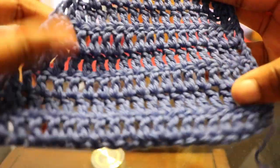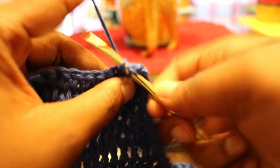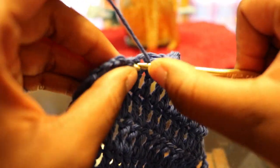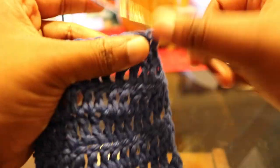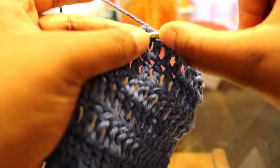Chain up two again, turn your work, skip that next stitch, and go into the one beside it. Double crochet all the way down, and once again decrease at the end: stop at the second to last stitch and double crochet that and the last stitch together, skipping the stitch in between. At the end of this round, we should have 10 stitches. Then chain up two, turn your work, skip the next stitch, double crochet all the way down, and decrease at the end the same way. At the end of that round, you should have 7 stitches.